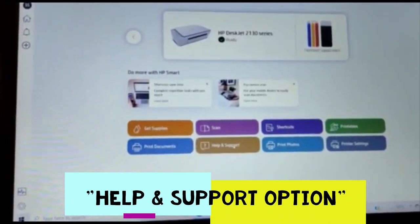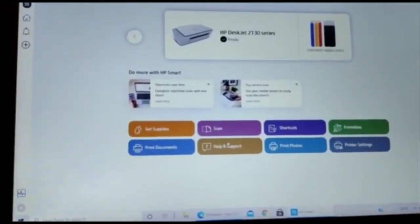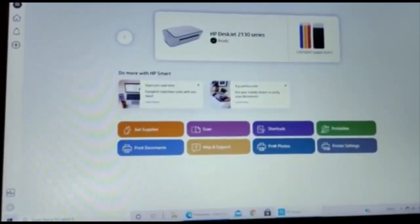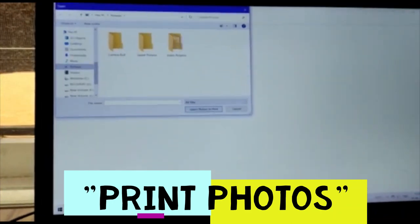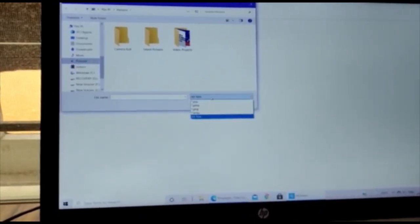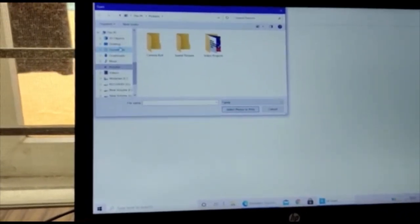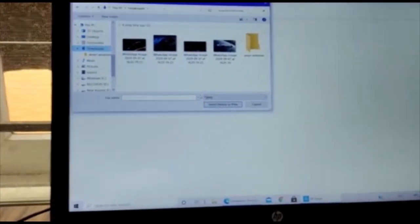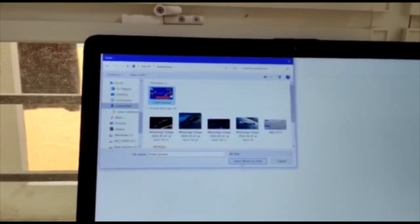We also have a Help and Support option where you can raise queries or get assistance. The next feature is Print Photos — clicking this opens a file explorer dialog box where we can select our desired photos to print. I'll select a JPEG image to demonstrate.